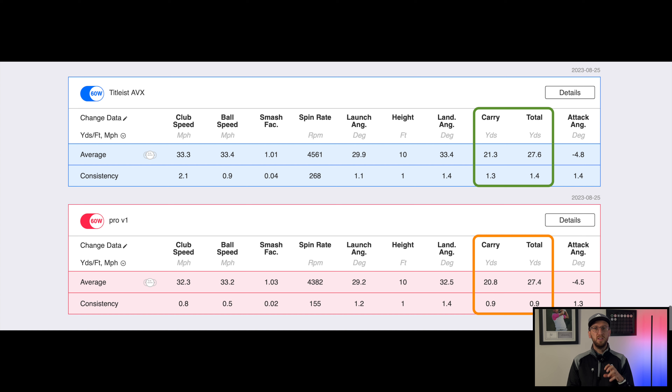The overriding conclusion from this part of the test is that both golf balls are doing exactly what Titleist said they would do. The AVX is keeping up with the Pro V1 and the only real difference is that slightly softer feel, which was definitely noticeable in the bay. Let's move up the bag to the pitching wedge.